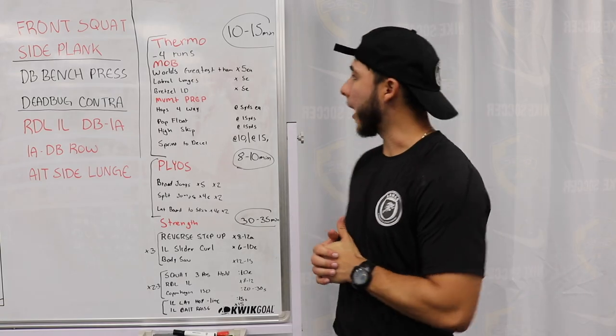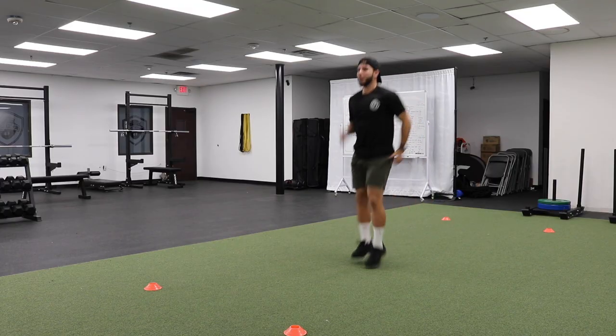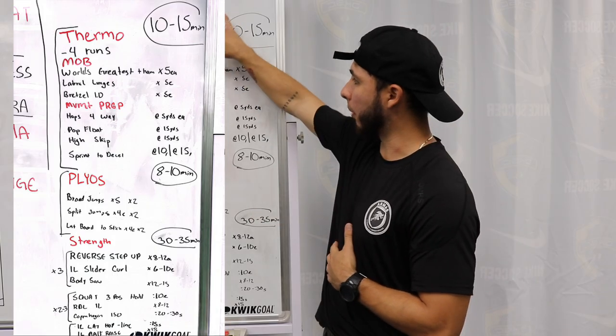First things first, I laid it out for you. The thermo and the warmup is going to take between 10 to 15 minutes. Plyometrics is only going to take 8 to 10 minutes. The strength portion is going to take 30 to 35 minutes. Let's begin with the thermo.